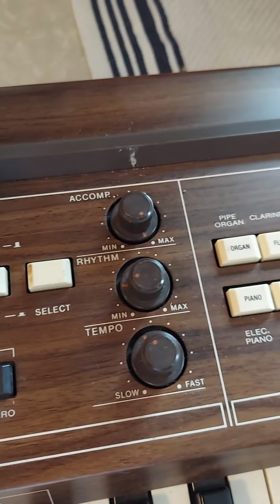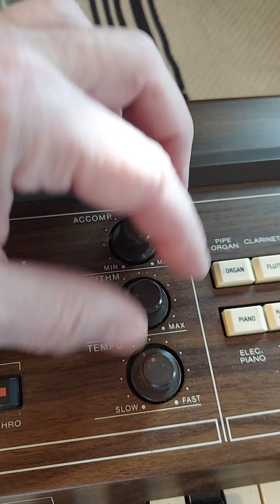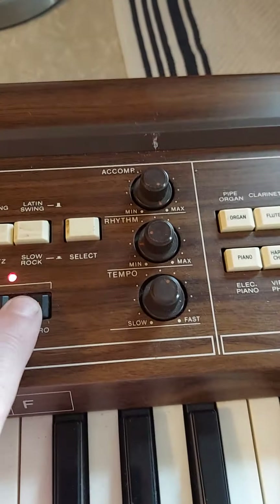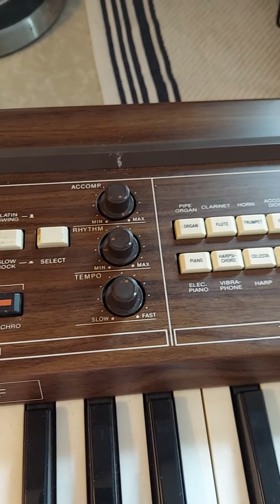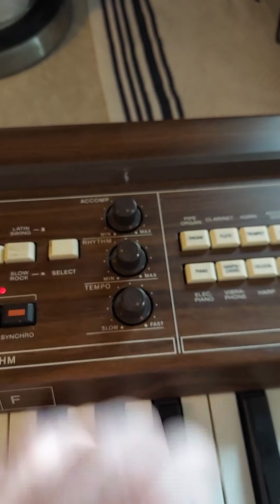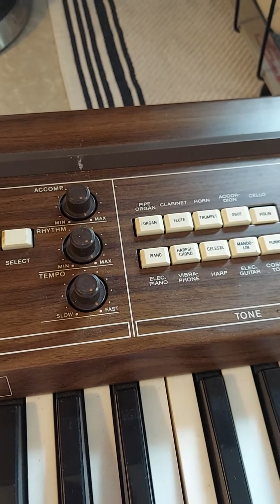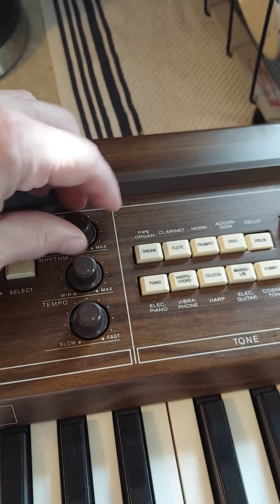Then you've got an accompaniment, rhythm. Tempo you can change for all this over here — rhythm, accompaniment. Already have that on.